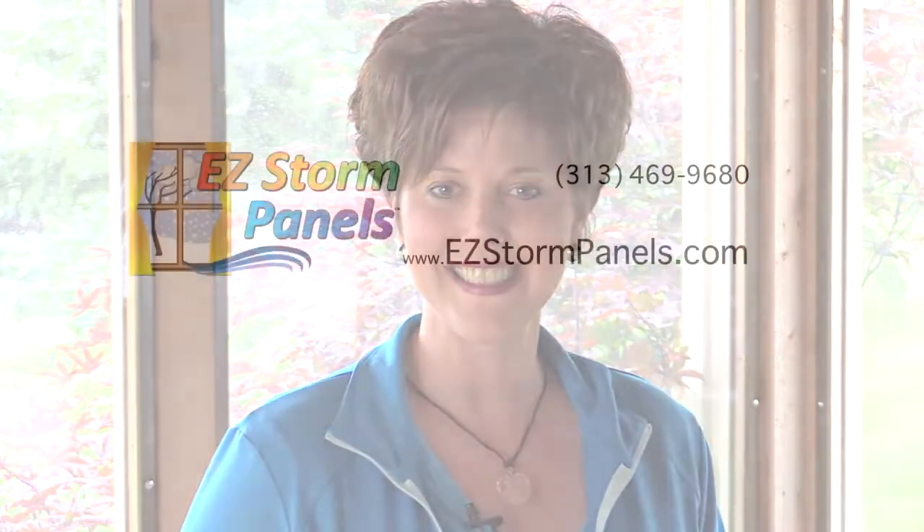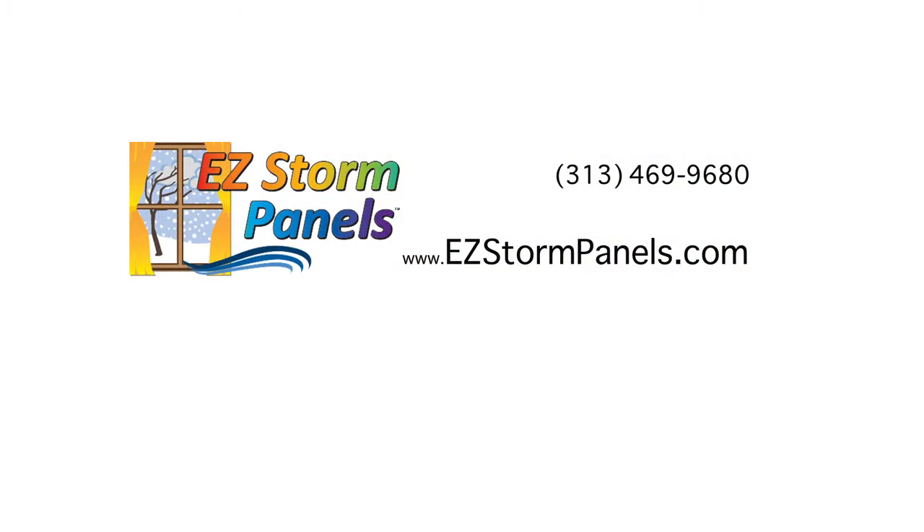Now you've multiplied the useful square footage of your home and you're protecting your furnishings from dust, dirt, pollen and inclement weather. If you have any questions or would like to order your set of EasyStorm panels, call us or visit our website today. Thanks for watching. We look forward to helping you convert your screened-in porch into a three and a half season room with EasyStorm panels.